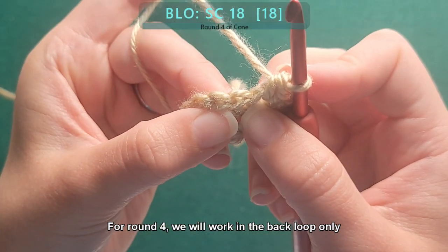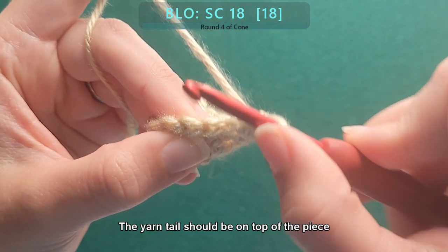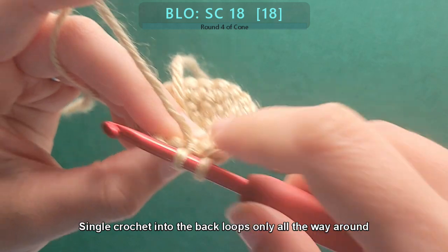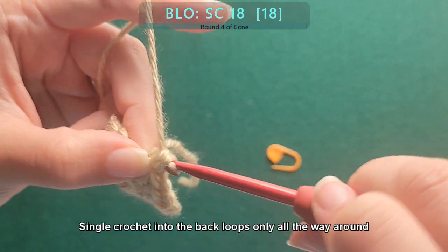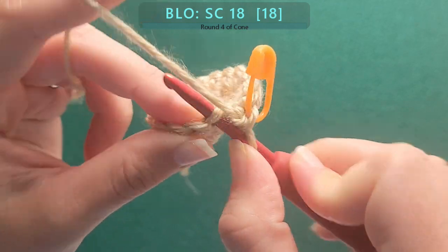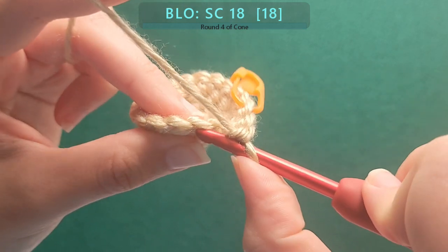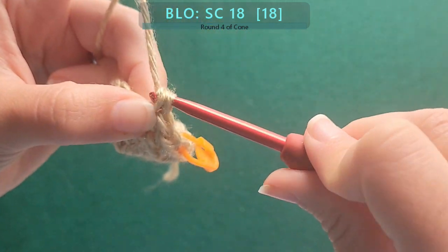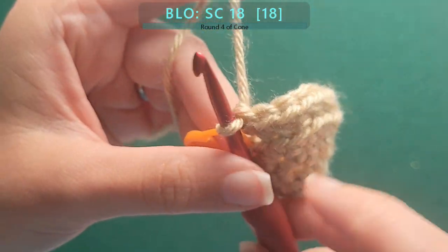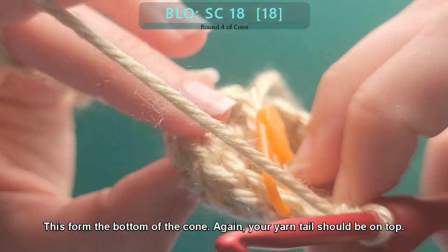For round four, we will work in the back loop only. The yarn tail should be on top of the piece. Single crochet into the back loops only all the way around. This forms the bottom of the cone — again, your yarn tail should be on top.